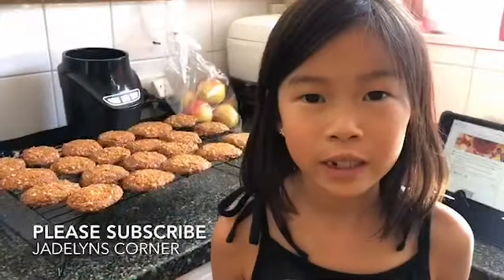Thank you for watching. Please subscribe to my channel and keep on watching. Bye bye!